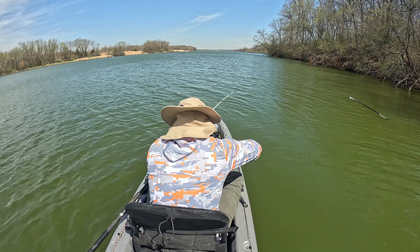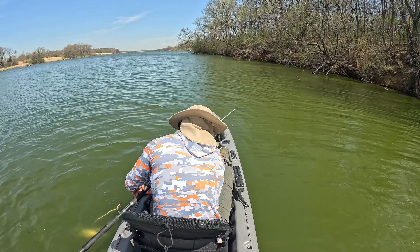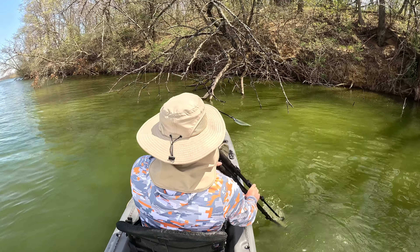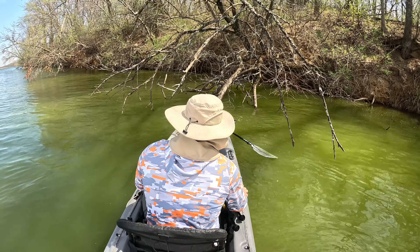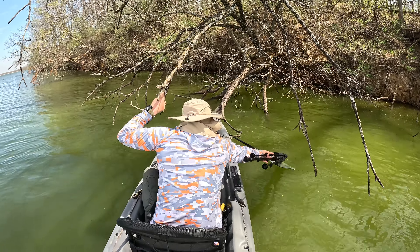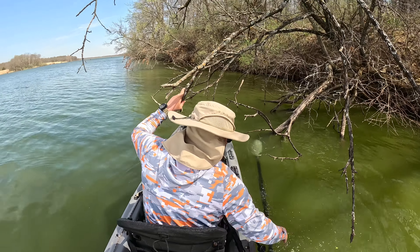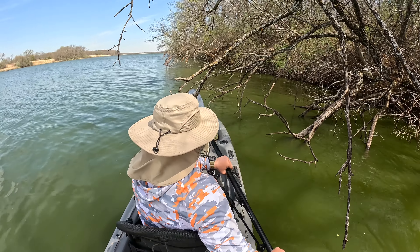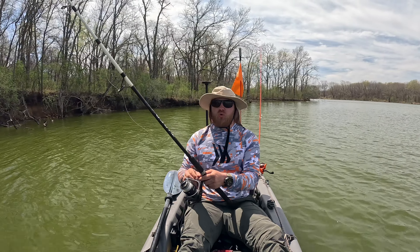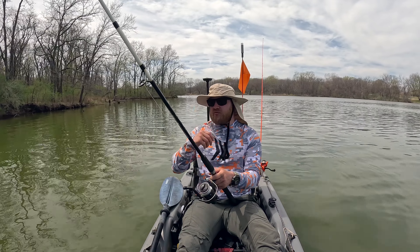There's my paddle. Good thing these things float. We got one catfish on the stringer — I want to get one more for dinner, so wish me luck. I forgot to bring my snacks. I'm getting hungry. We just need this fish to hurry up and bite so we can get out of here.